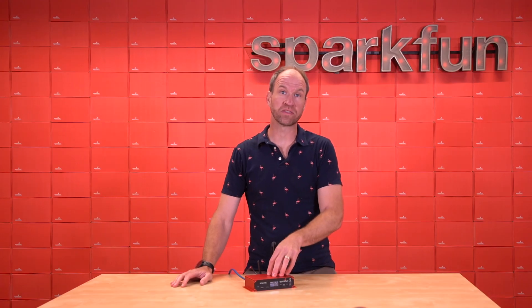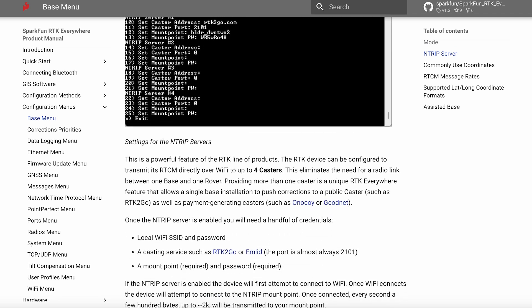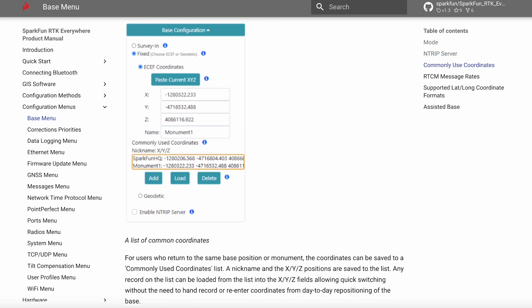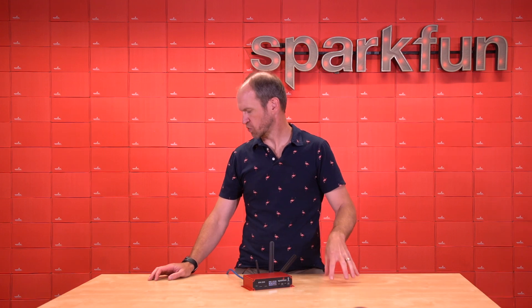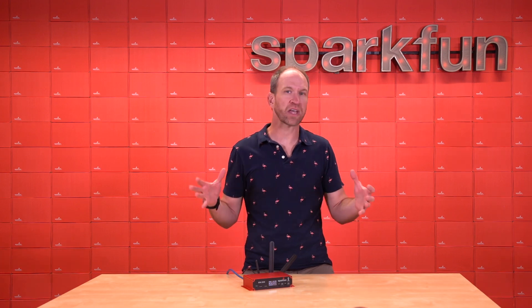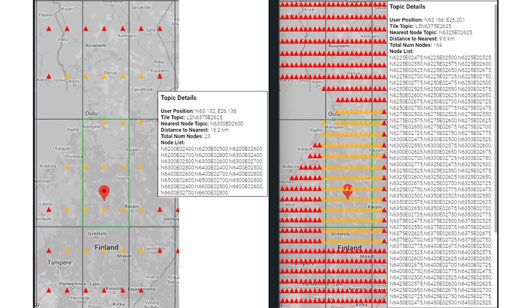In addition to all the new hardware in the RTK EVK, we've also added unique firmware features, including casting to multiple bases. You can set up the RTK EVK as a base station and broadcast to MLID, Onocoy, RTK2Go, or up to four casters simultaneously. Another new feature of the RTK Everywhere firmware is localized subscription over PointPerfect IP — rather than downloading corrections for an entire geographic area, PointPerfect breaks that area into tiles and you subscribe to individual tiles. The RTK EVK knows where it is and which tiles to subscribe to, reducing the overall data needed to achieve RTK fix.